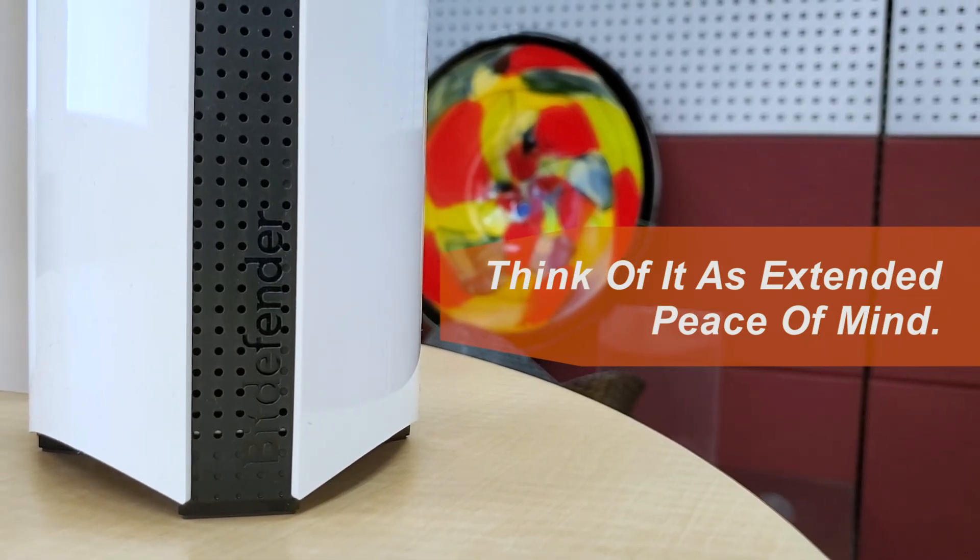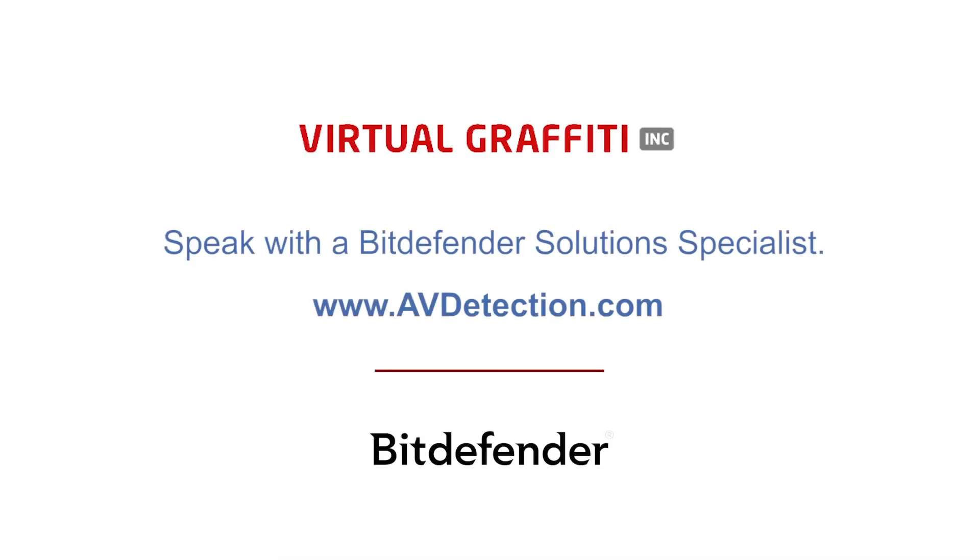The Bitdefender Box 2 is definitely a smart way to secure your connected home. Thanks for joining us.